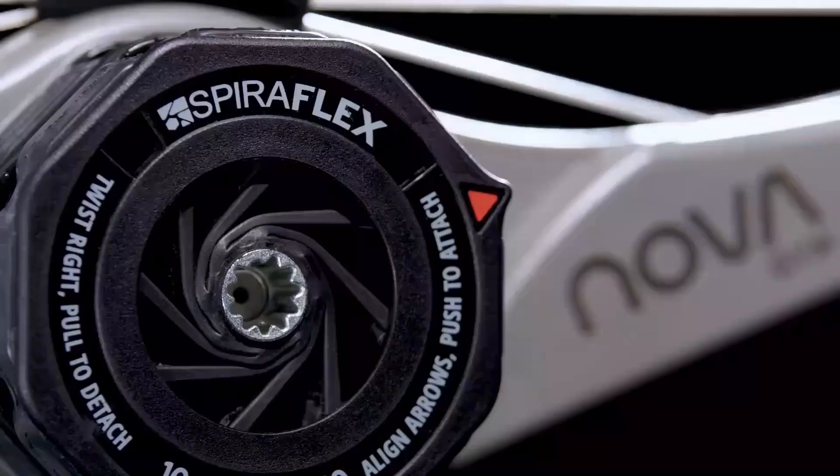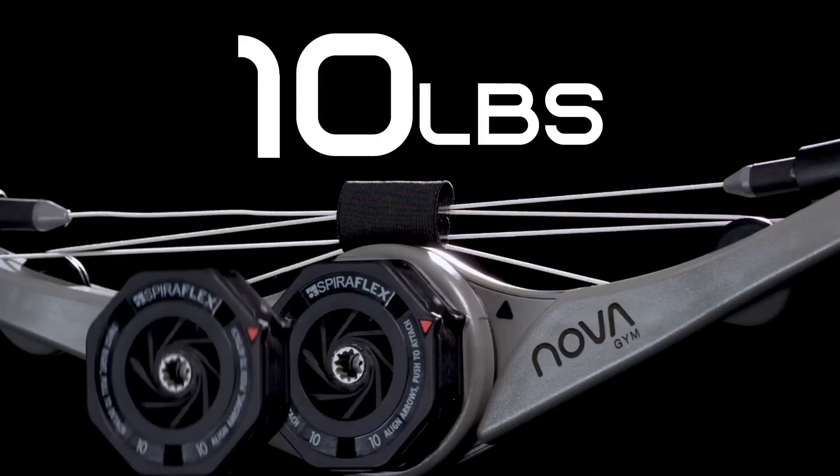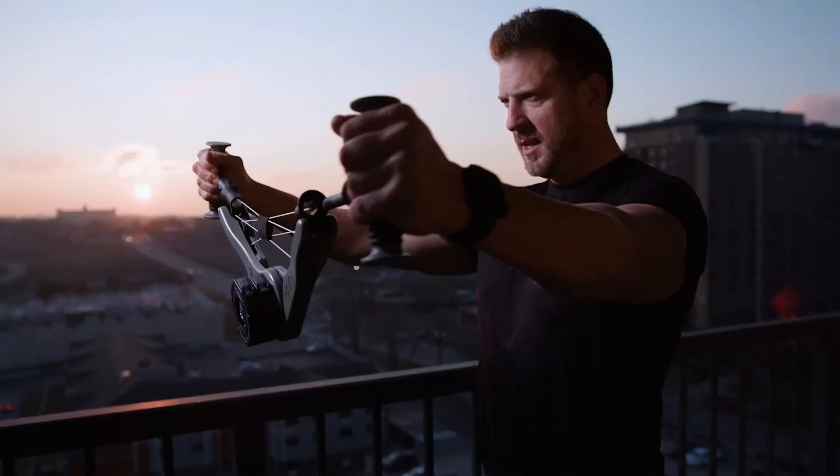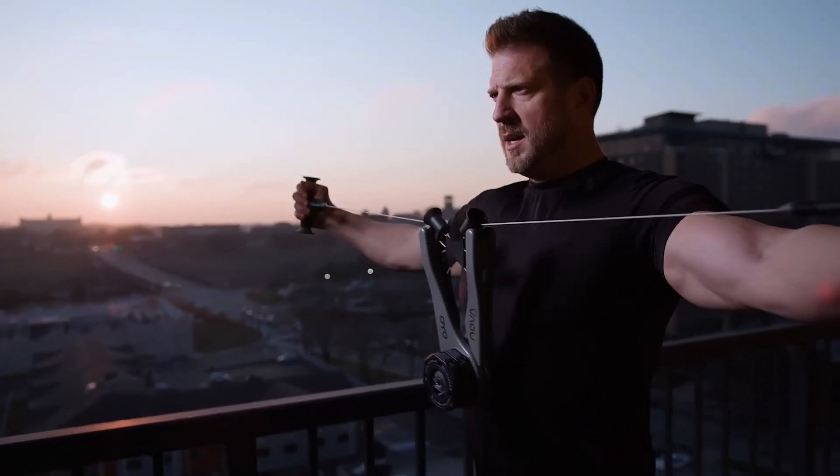Weight loss, fitness, or maintaining shape is your goal while staying at home? Well, today I have an interesting gadget for you. Meet Oyo Nova, a personal and portable gym that you can carry anywhere.